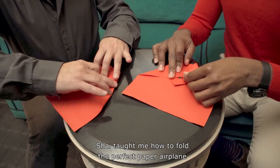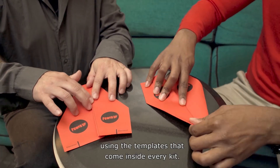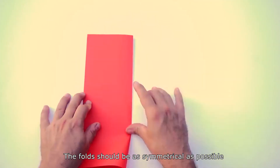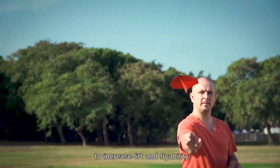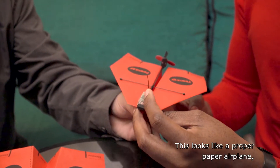Before we went flying, Shai taught me how to fold the perfect paper airplane using the templates that come inside every kit. The folds should be as symmetrical as possible to increase lift and flyability. This looks like a proper paper airplane ready to take flight.